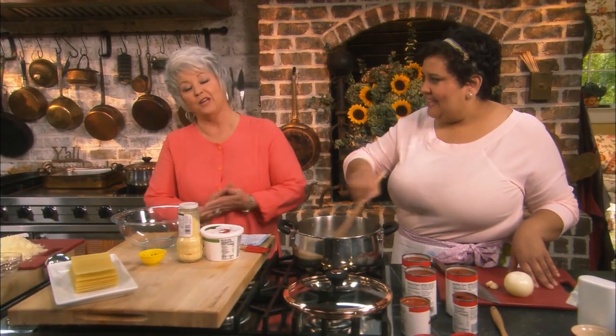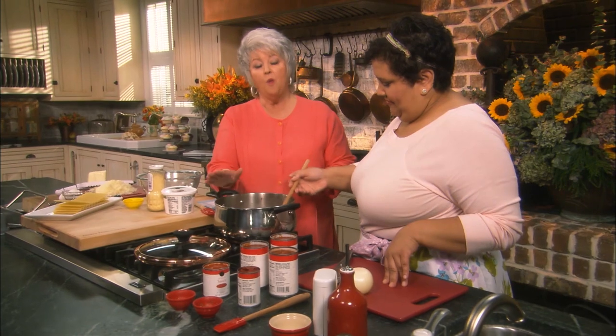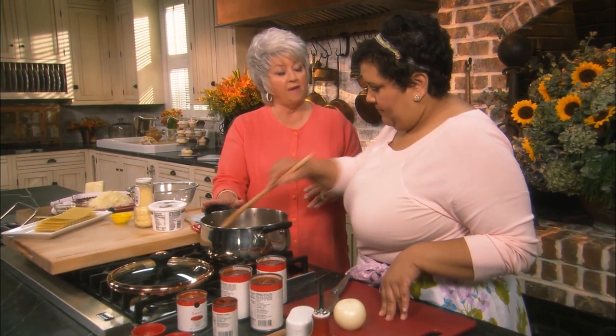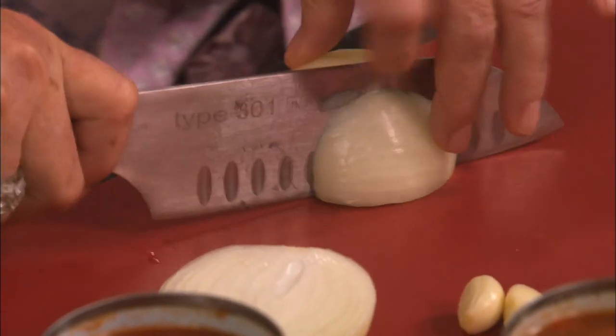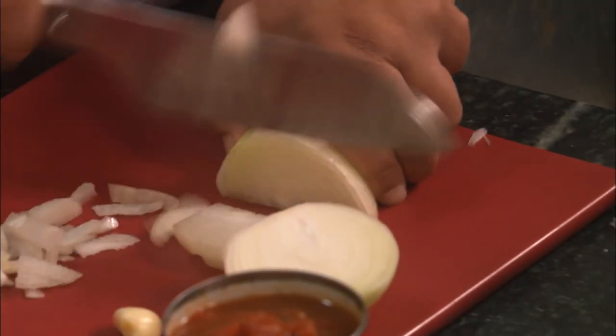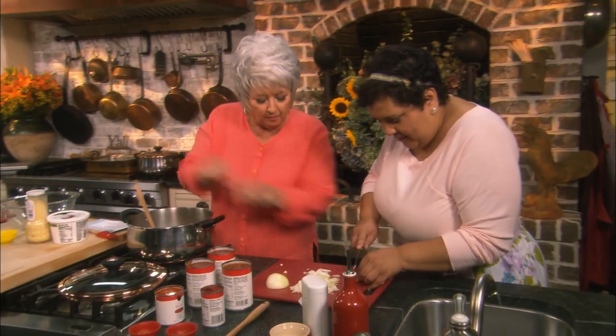I'm in here in the kitchen today with my friend Cheryl Day. I'm sharing with her my recipe for lots of meat lasagna. In our pot, we're browning off one and a half cups of ground chuck and a pound of ground Italian sausage. Cheryl shared that she didn't even know how to cut an onion, so we're gonna dice up one onion. You just cut the onion in half, lay it on its side, cut it in strips, then turn it and cut the other way — and you'll have little diced pieces. Now I'm gonna go ahead and get a little bit of garlic in the pot.